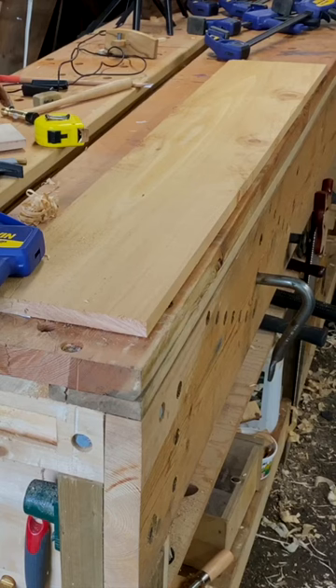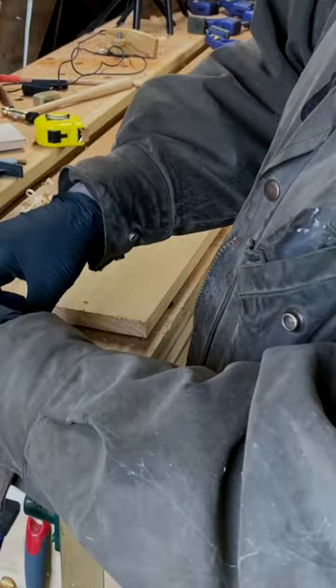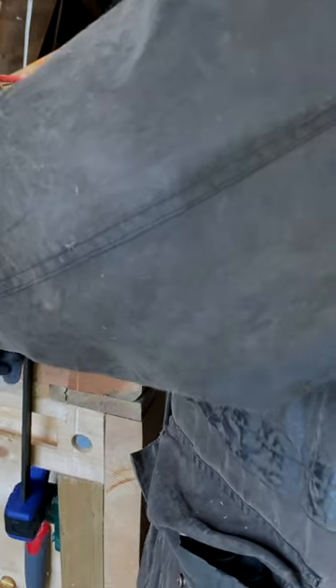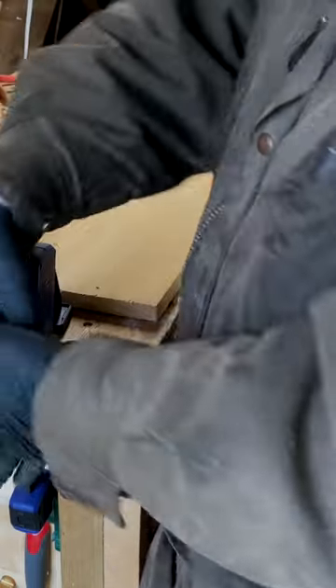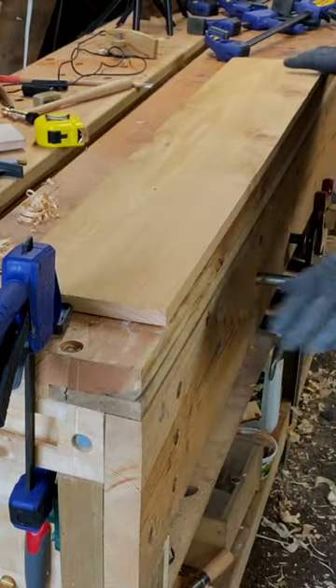Let's say that we want to pinch clamp this board because we're going to do a lot of carving on it, for example, or we're going to cut a whole bunch of mortises in it or something like that. Well, we need an end stop, so clamp number one is going to be our end stop. Lock her down, board up against it.